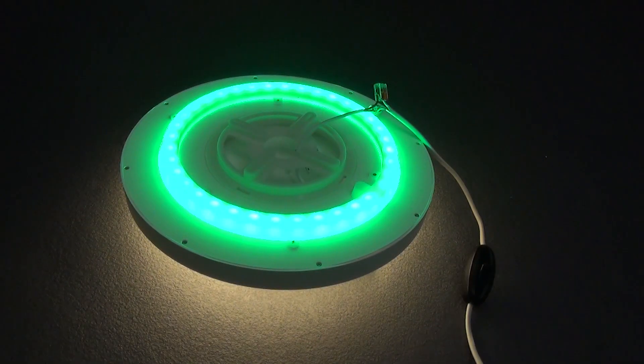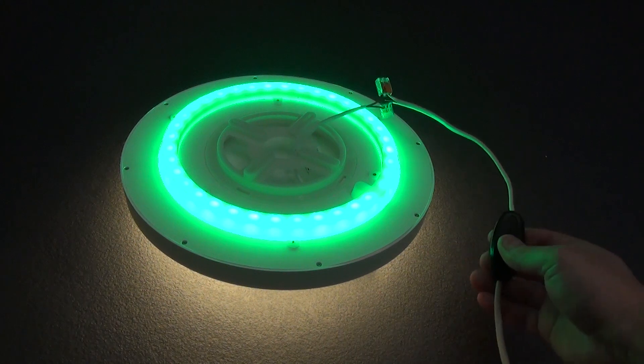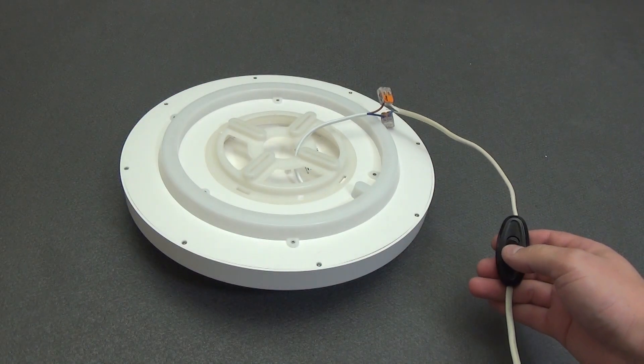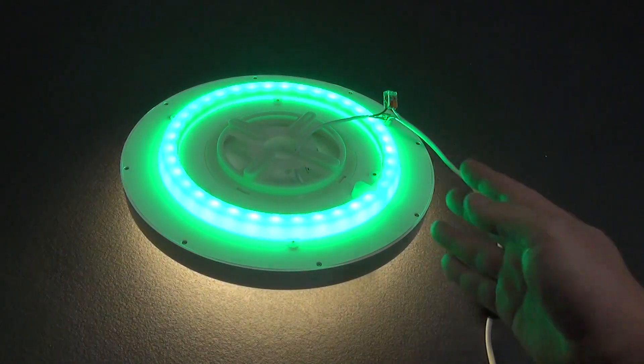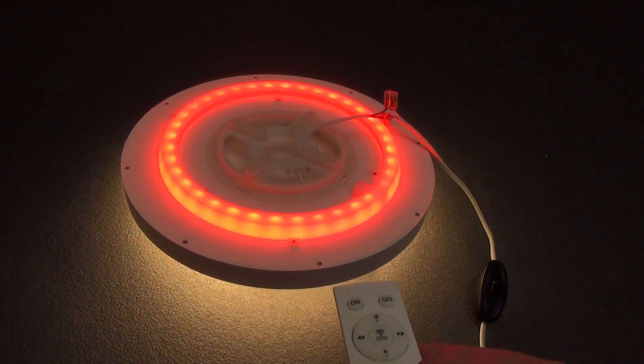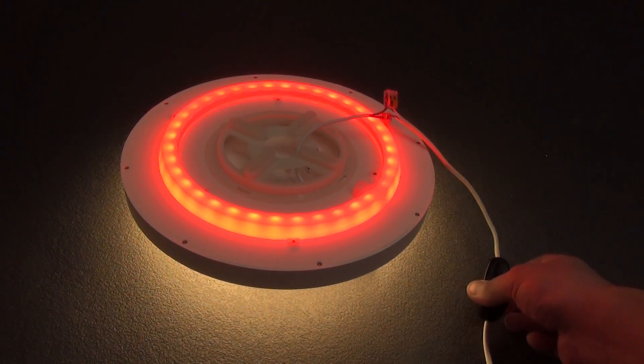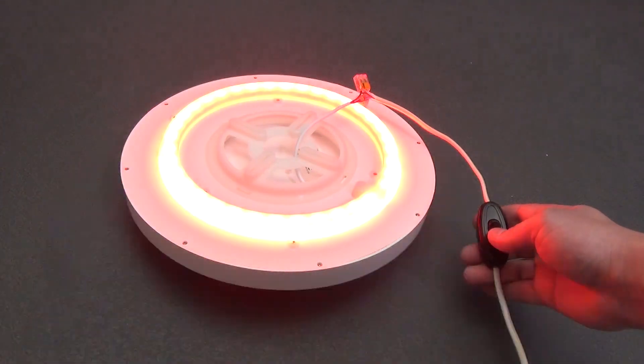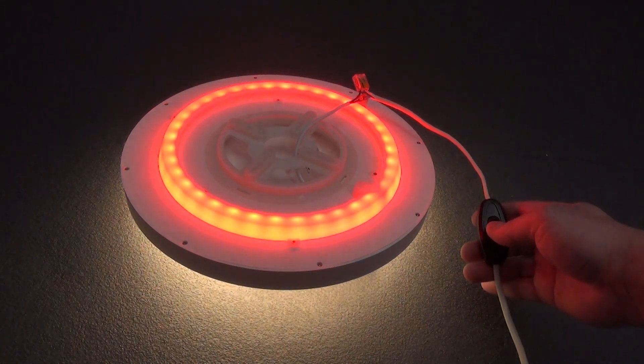I will show you how it looks in the room a little later. If you turn off the lamp with a simple switch, then the next time you turn it on, the lamp will turn on with the same parameters of the main and RGB lighting. That is, you can set your comfortable lighting mode and brightness from the remote control or from your smartphone, as well as set any color of the RGB backlight or turn it off altogether, and turn the lamp on or off with a regular switch.